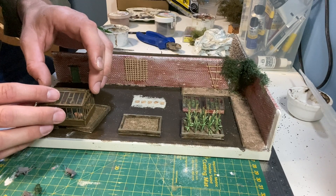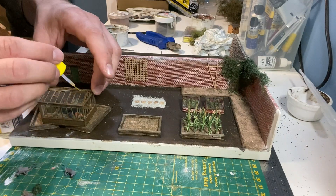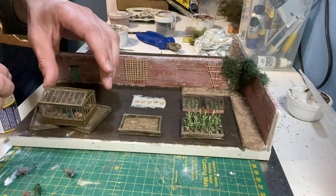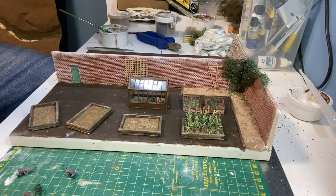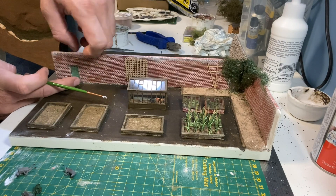As with the rest of the kit, the greenhouse roof is fixed in place with plastic cement. The door of the greenhouse and the remainder of the raised beds are then fixed in position, ready for the gravel.